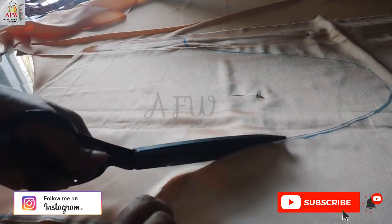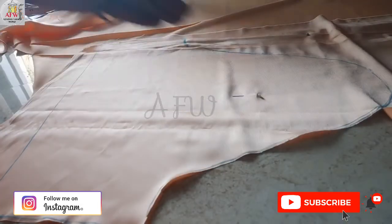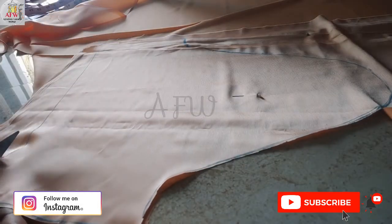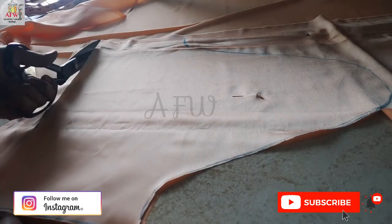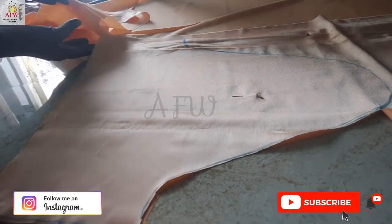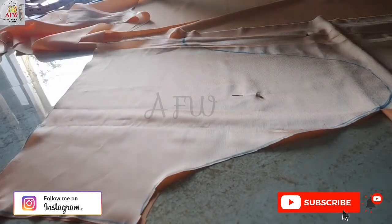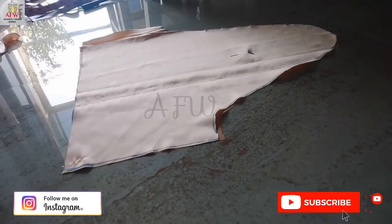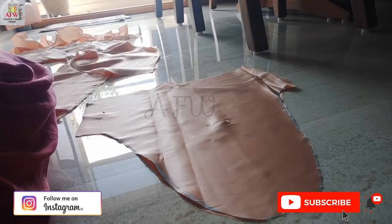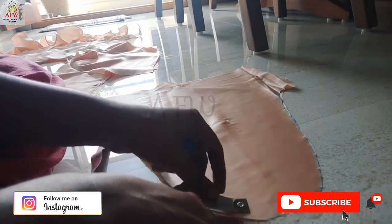Now I am cutting the sleeve. Now I will prepare cowls on this and show you how to make cowls. From the center notch of the sleeve I am leaving one and a half inch.